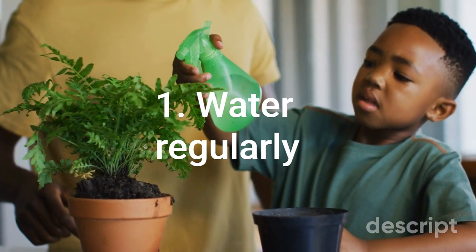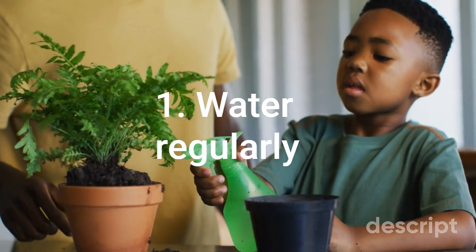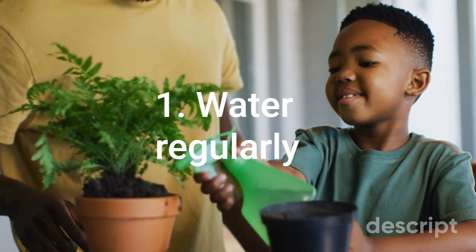1. Water regularly. Spring is a time of growth and renewal, and your plants will need plenty of water to support their growth. Be sure to water your plants regularly, taking care not to overwater or underwater them. Check the soil frequently and water when the top inch of soil feels dry.